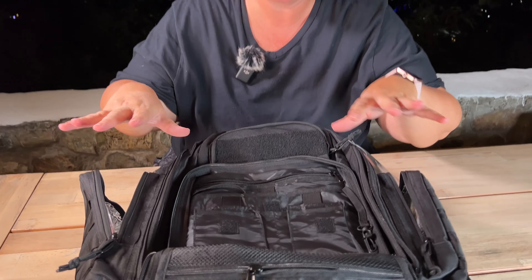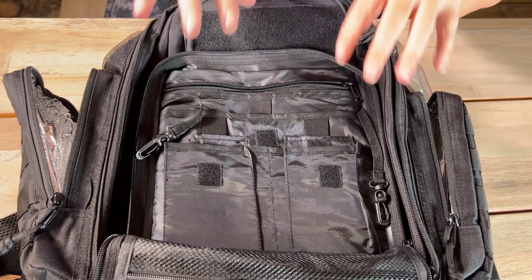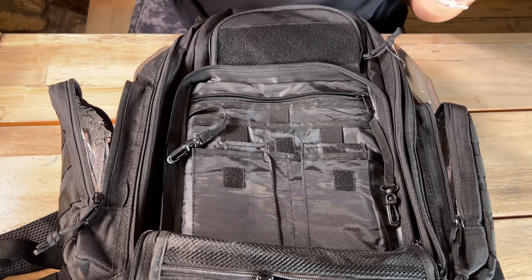You have your front zipper here, and this is kind of where you would organize your life. You have somewhere to put your keys, you can put your phones in here, you can put pens, and so on and so forth.